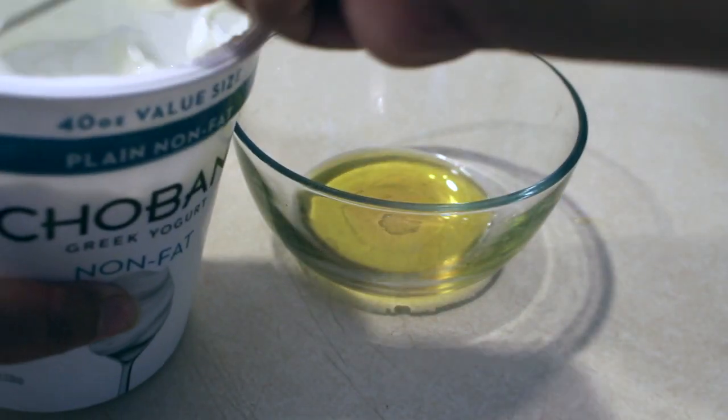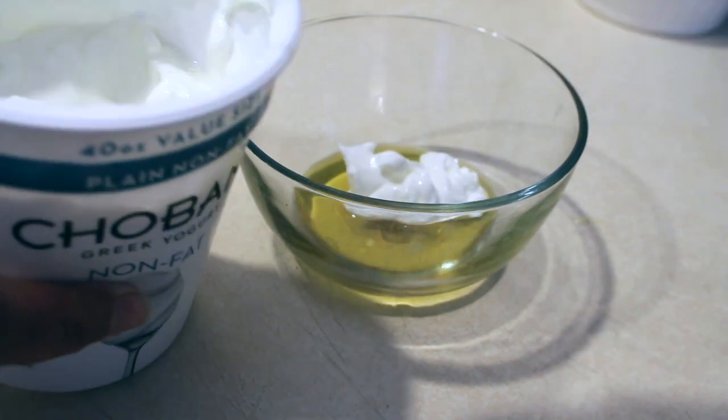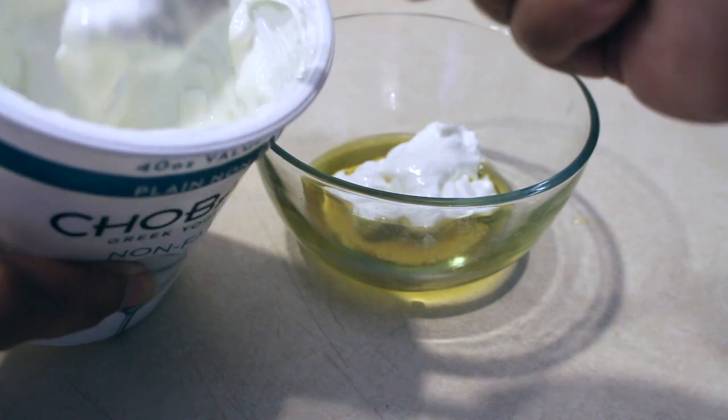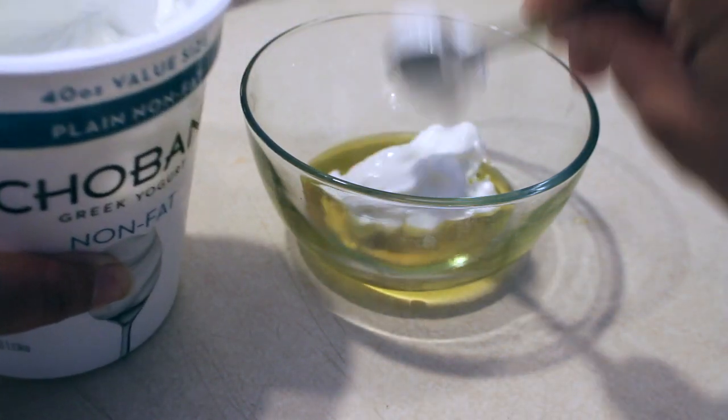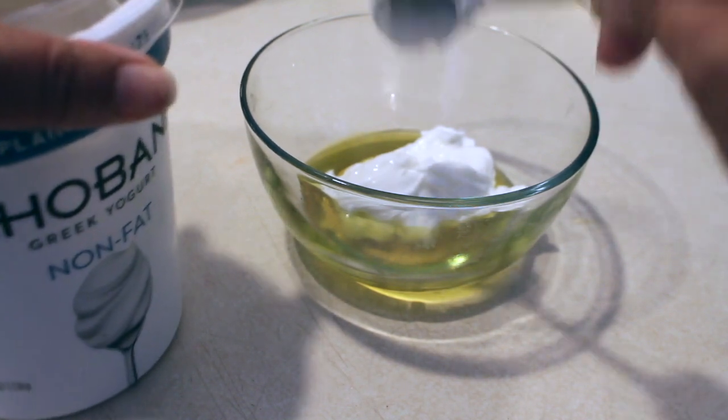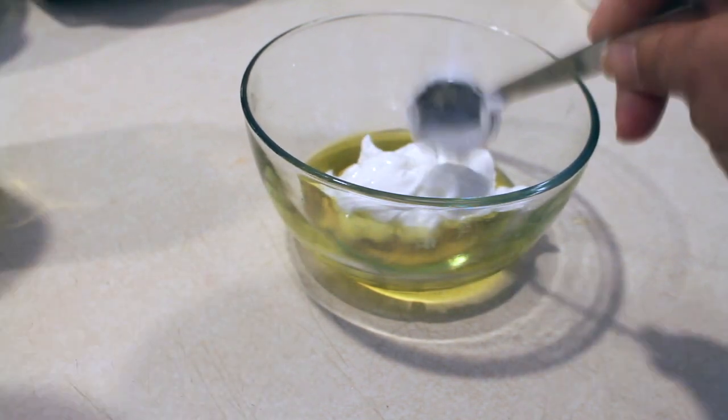So now I'm going to use my greek yogurt. I'm going to use three great big tablespoons of yogurt — you can actually use four if you like, I'm just going to use three right now. A big tablespoon. And I'm going to mix that together once I apply this to my dish.